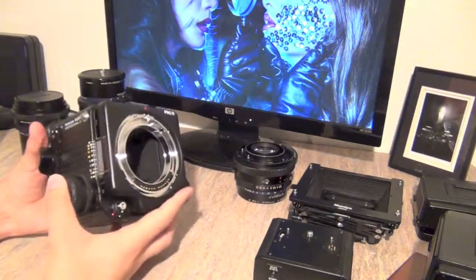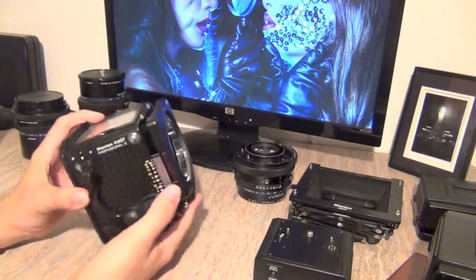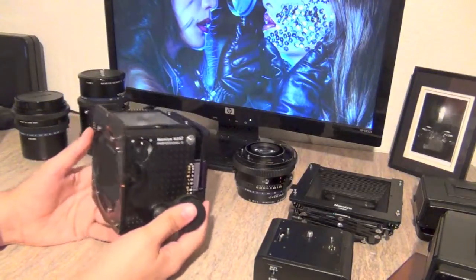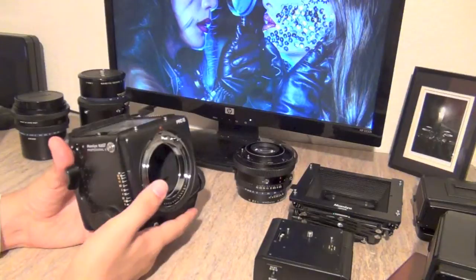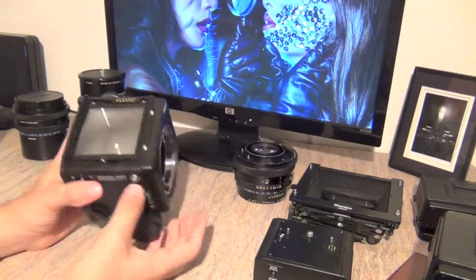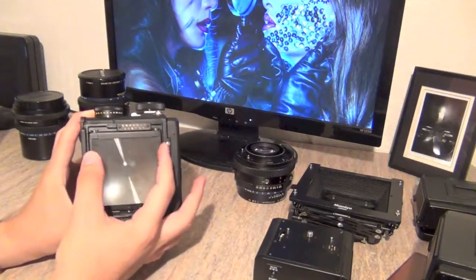Here we are — it's getting better and better. As you can see, I've disassembled pretty much almost everything except the mask and the focusing screen. I did this because I'm going to tell you about the different parts of the camera, what they're called and what they do. First of all, the most important thing you're going to be looking through all the time: